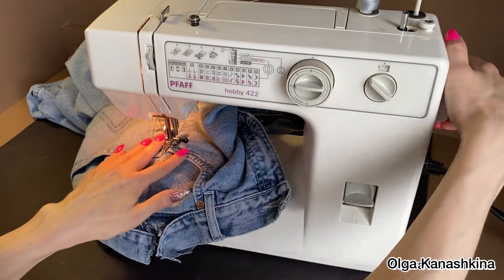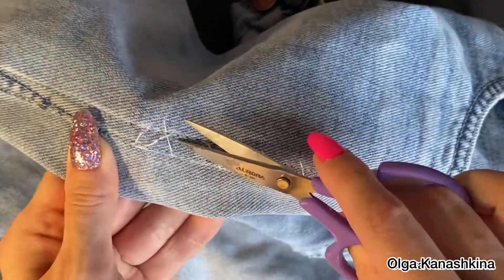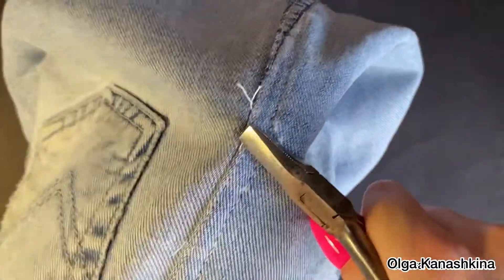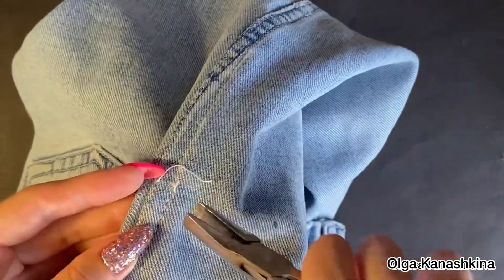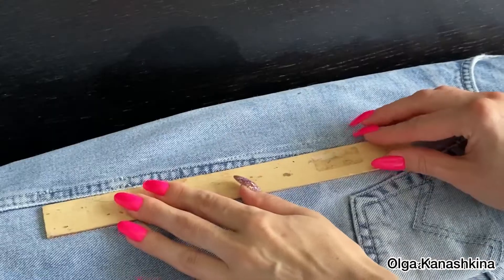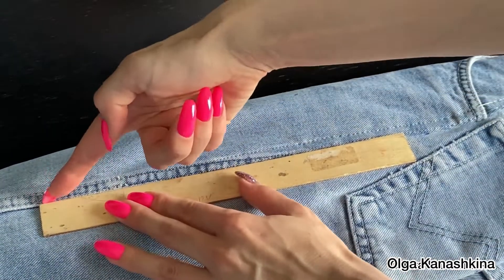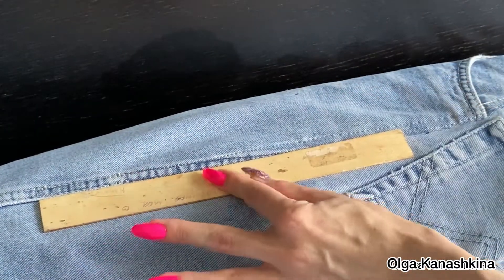After that I break the temporary stitch which helped me to fix the pocket. I do it with pliers — it's very comfortable. Then I iron the new seam on my jeans using the wooden liner.